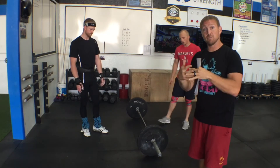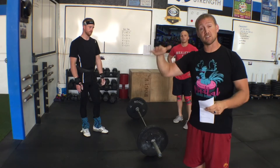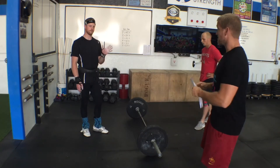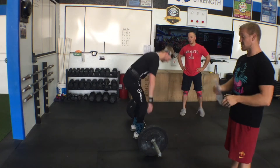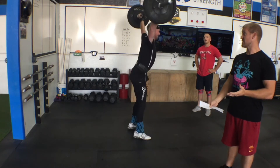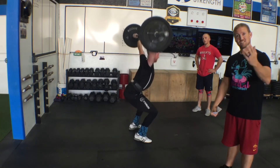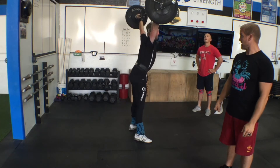Whether you combine them into the full clean movement or power and then squat — both are fine. For the snatch: same thing. It's a snatch from the deck — full snatch, stand, come back to hang, hang snatch, stand, and then overhead squat, stand.